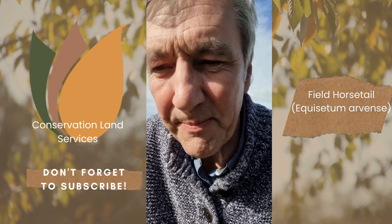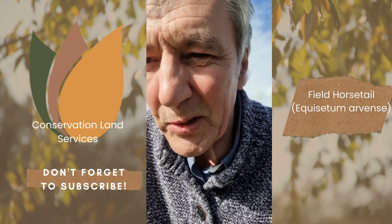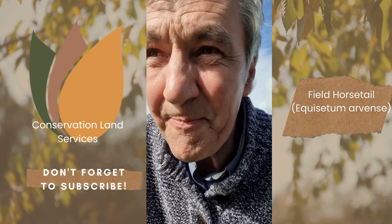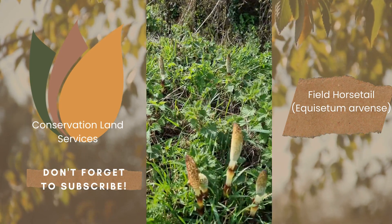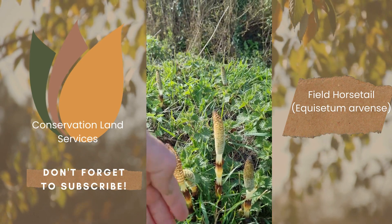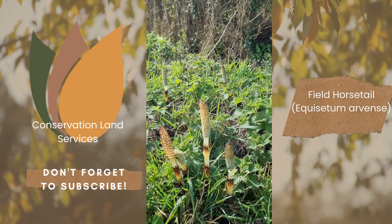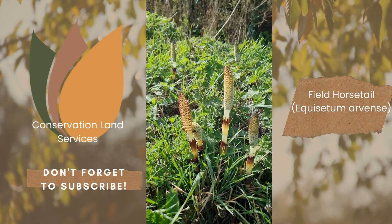Later on in the year we'll be able to show you another video of what it looks like then. But at this time of year, if you're walking along — to give you an idea of scale, there's my hand — this is the spore stage of field horsetail.